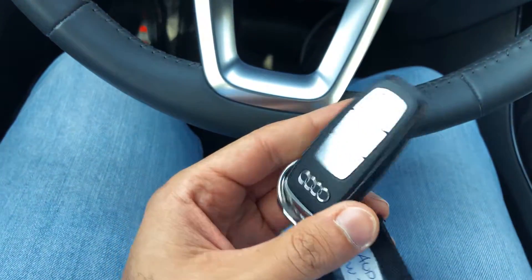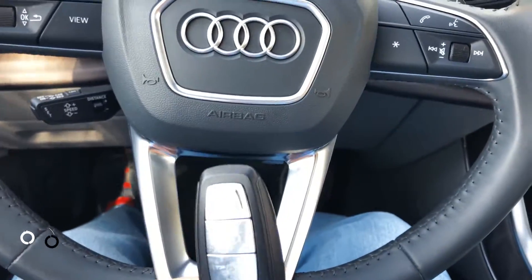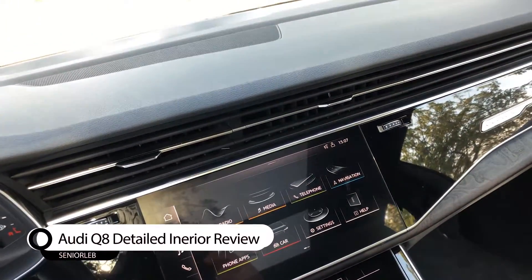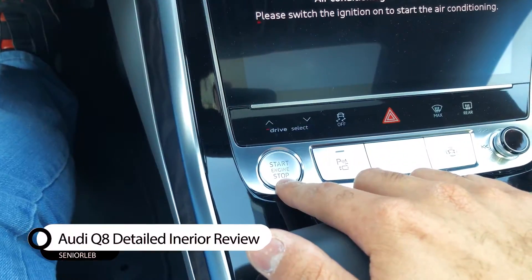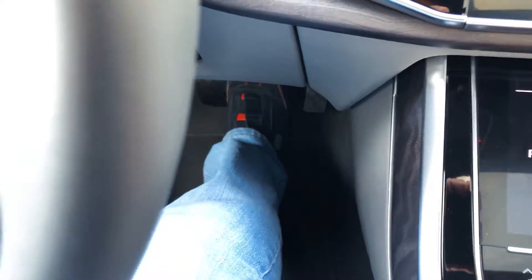It's keyless — that's a new key. You can lock and unlock and open the trunk, that's it. You don't need to use the key; you can put it anywhere you want. To start the car, press the start/stop engine button, put your leg on the brake, and press again.